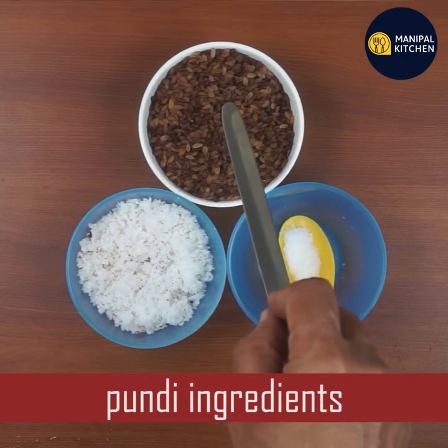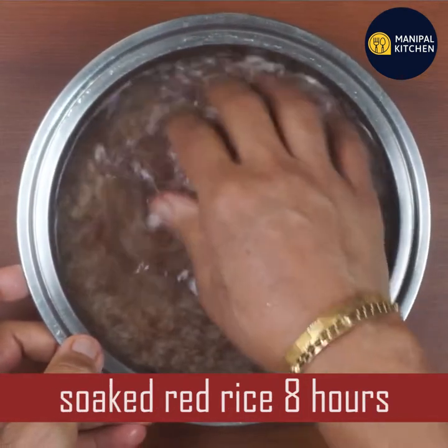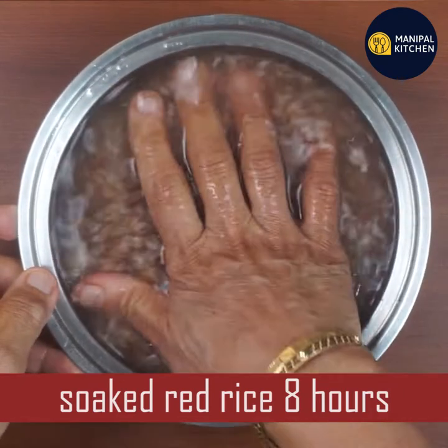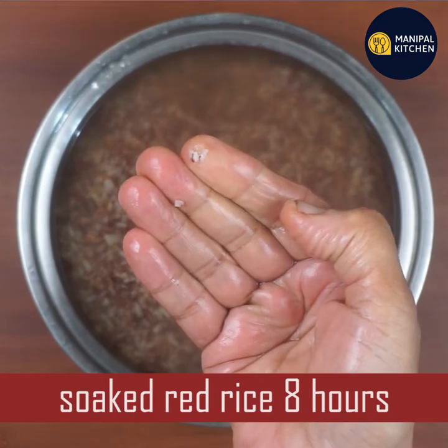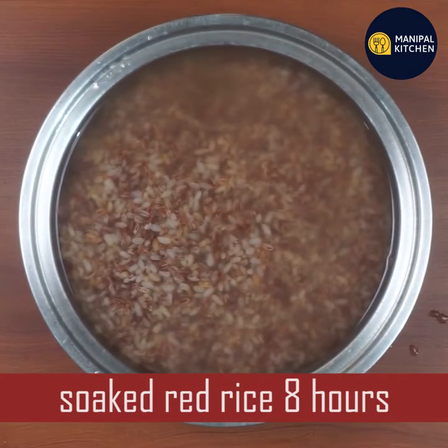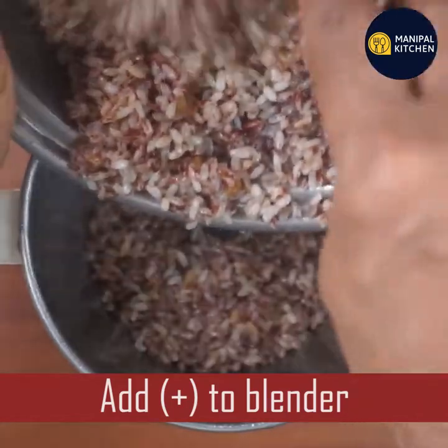Just to add more and add more. This is the 3rd time of adding the color. The color is a little more. Now I will add salt to the color.